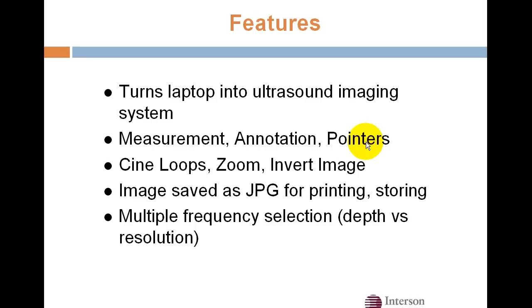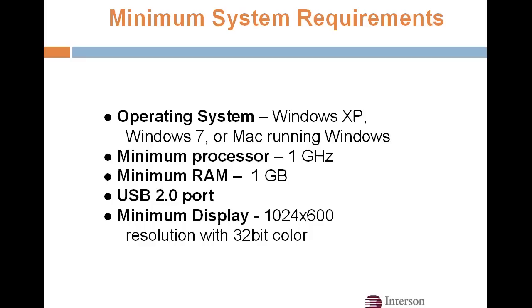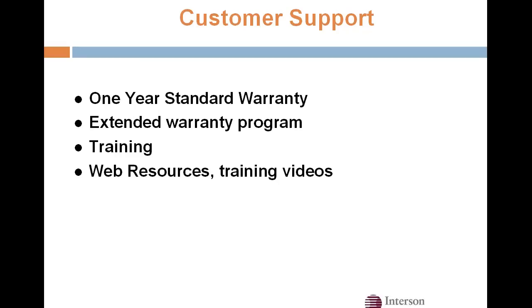To recap, Seymour with our software can turn virtually any laptop into an ultrasound imaging system, and we have many of the features you'll find on high-end systems, such as measurements and calculations. We can save images as cine loops or JPEGs, and we have multiple frequency selection. Essentially any Windows operating system will support our probes — all you need is a USB port. Our customer support includes a one-year standard warranty, which you can extend for an additional two years. We've partnered with several national training institutes for additional training, and our web resources include training videos and other support materials.